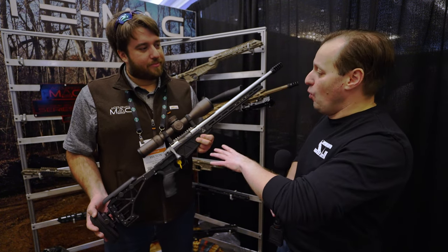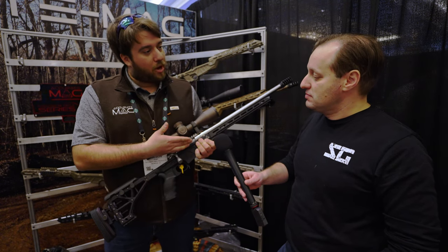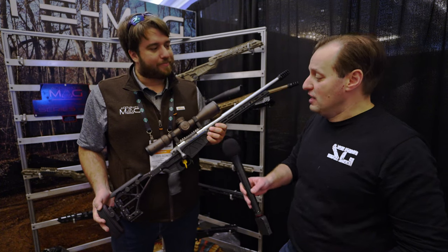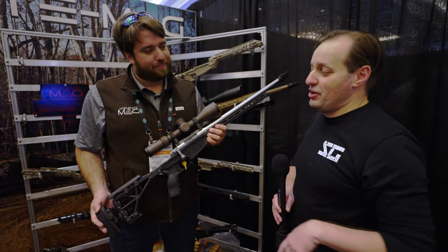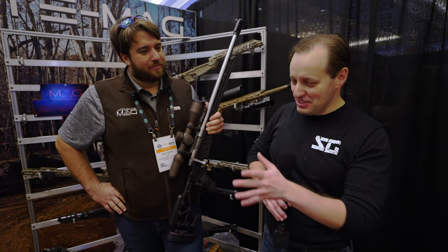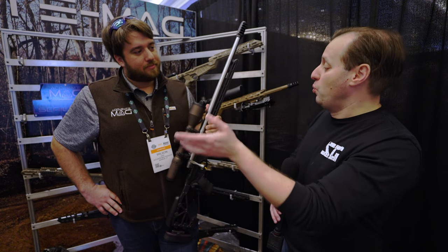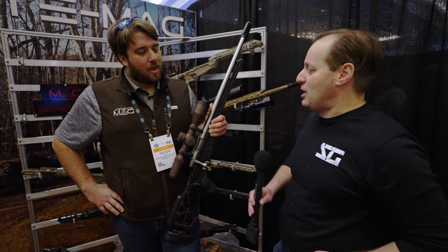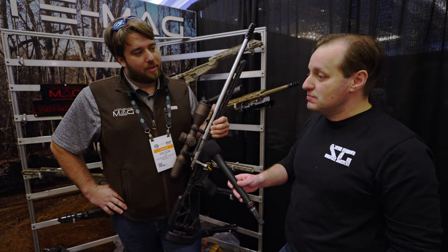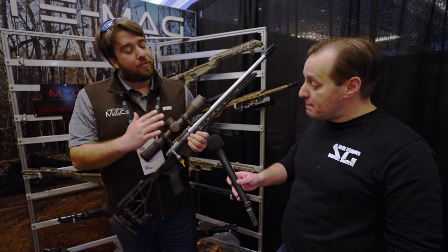Accurate Mag offers three purchasing options: the bare action itself, a barreled action in either .308 or 6.5 Creedmoor with the action and barrel, and the complete rifle. The action uses a standard Remington 700 trigger footprint, so customers can choose any 700-pattern trigger they prefer — single stage or two stage. Everything is available right now and will be listed on their website shortly.